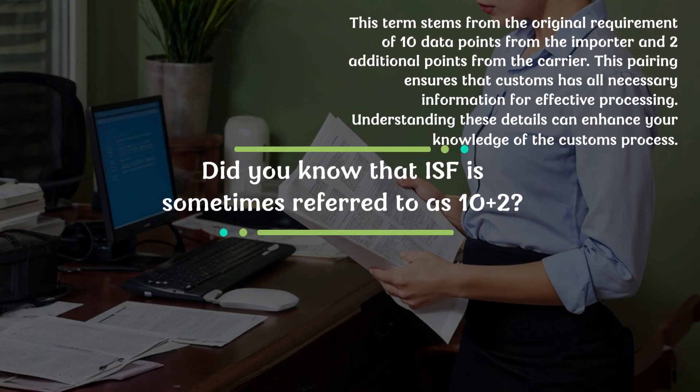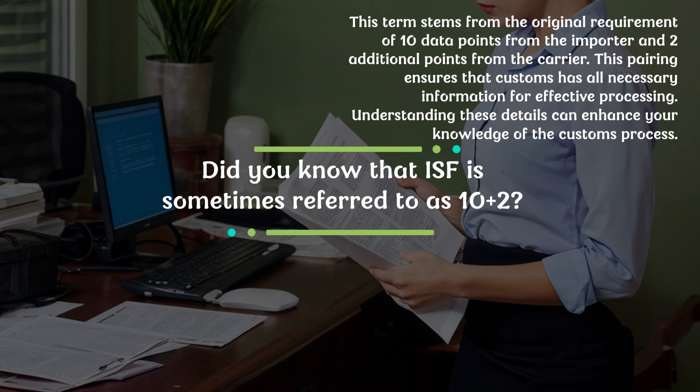Did you know that ISF is sometimes referred to as 10 plus 2? This term stems from the original requirement of 10 data points from the importer and two additional points from the carrier. This pairing ensures that customs has all necessary information for effective processing. Understanding these details can enhance your knowledge of the customs process.